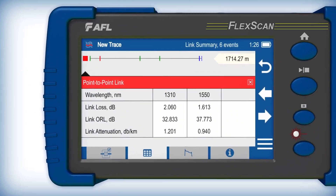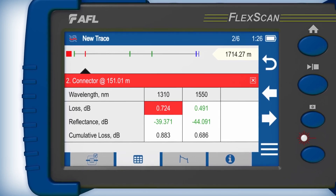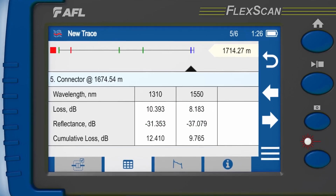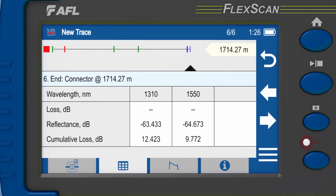FlexScan FS300 can also verify and troubleshoot installed networks by detecting, locating, and measuring the loss and reflectance of connectors, splices and splitters, as well as faults due to macro bends, poor splices, or dirty and damaged connectors.